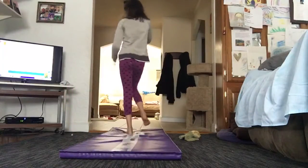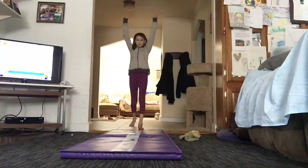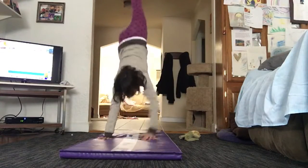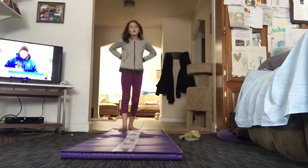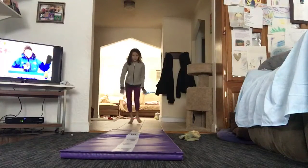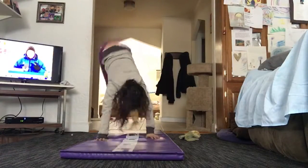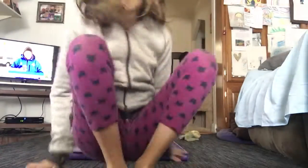Eight points! And for my last skill I'm going to do a running handstand — that was good! Ten points! I actually got all my skills correct.